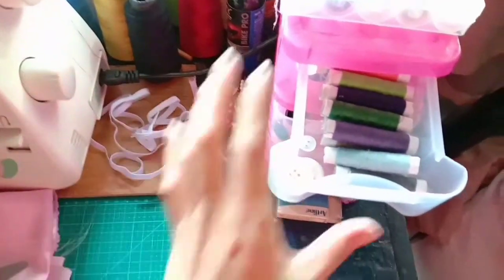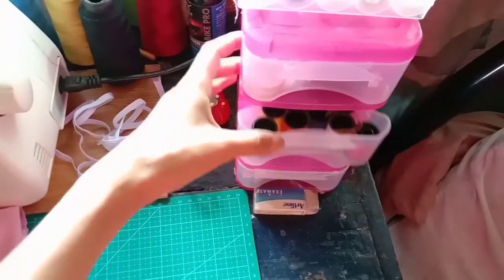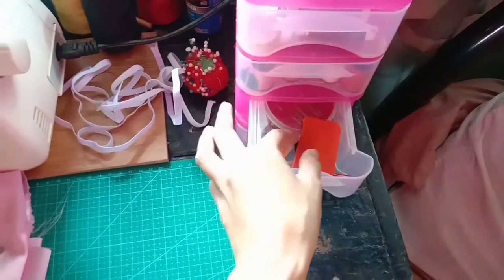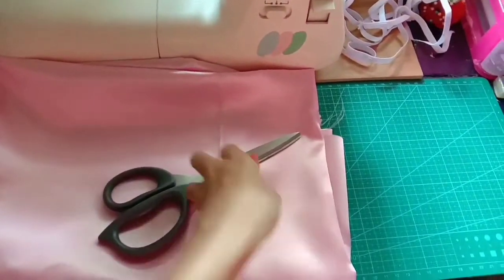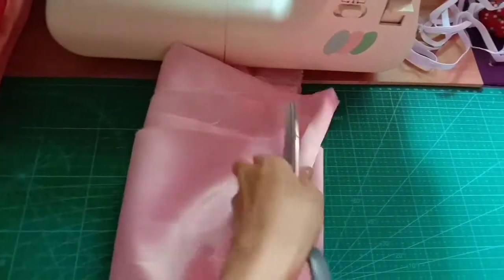Tape measure, at ang ating fabric marker, of course scissors at ang ating silk fabric. So tara po, upisan na natin.